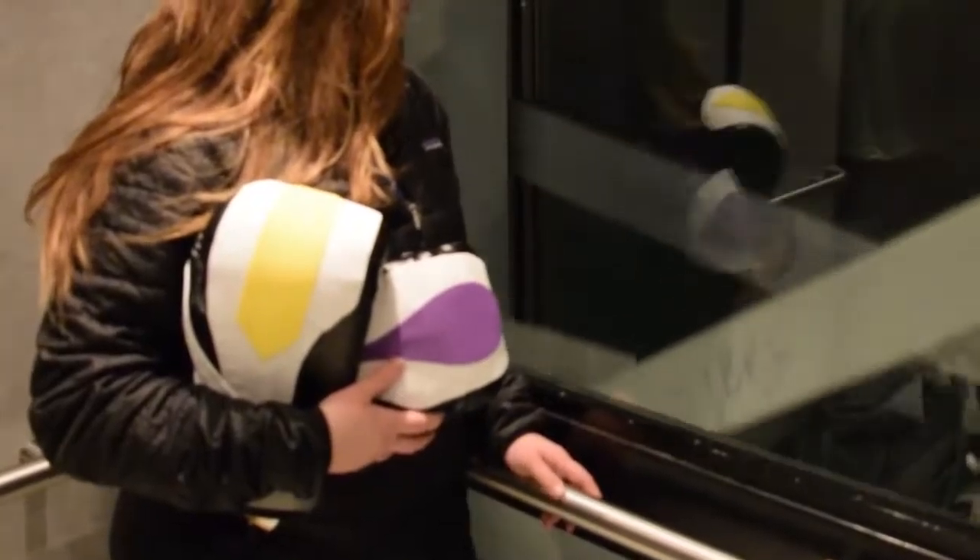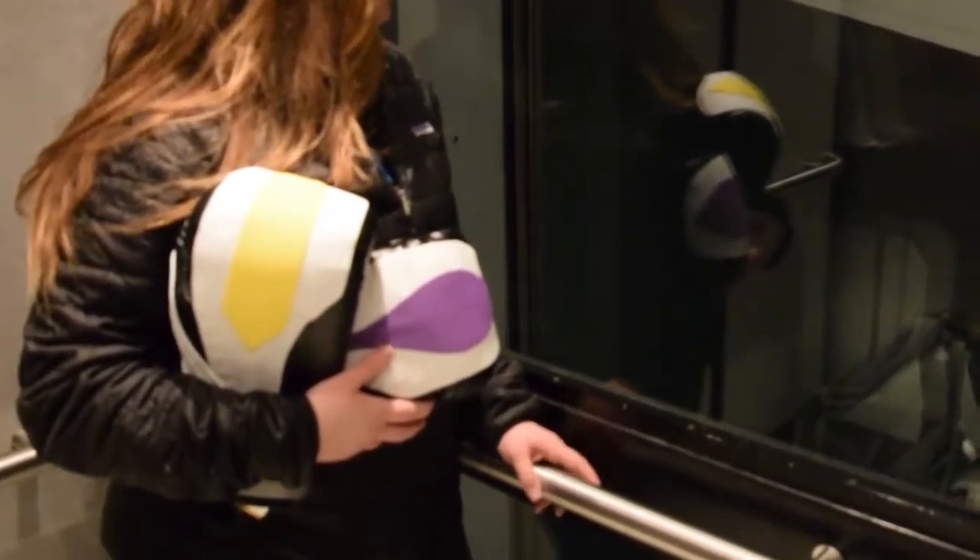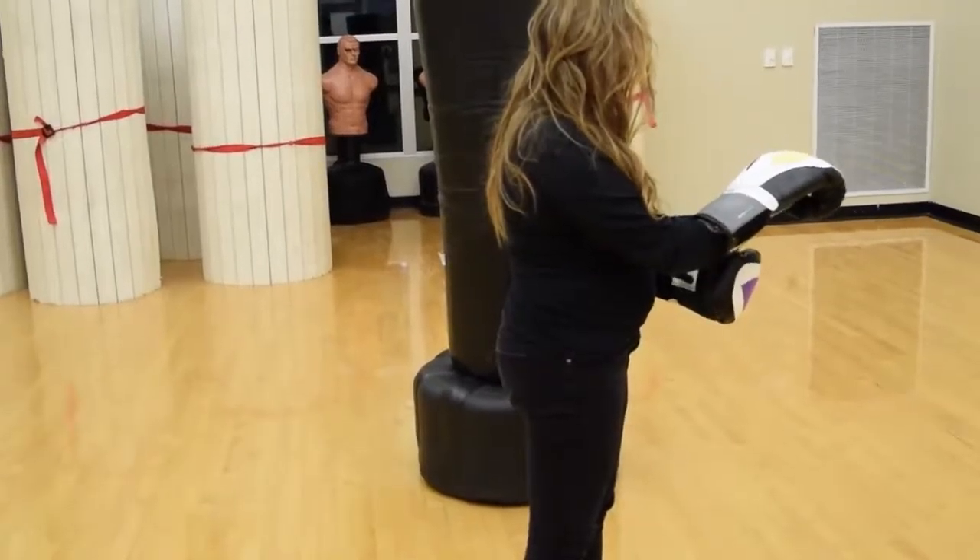Introducing Strike, the first interactive boxing glove for cardio cross training that helps you keep track of your workout and motivates you to reach your goals.